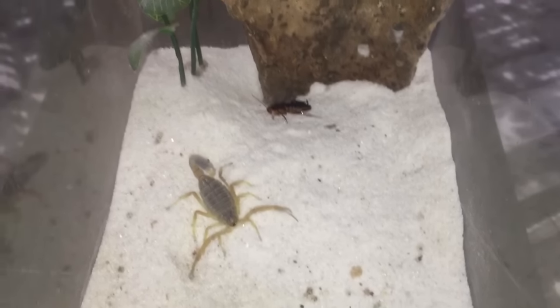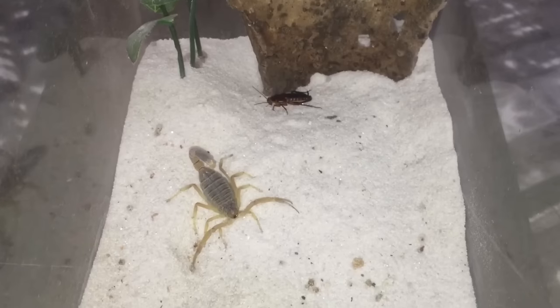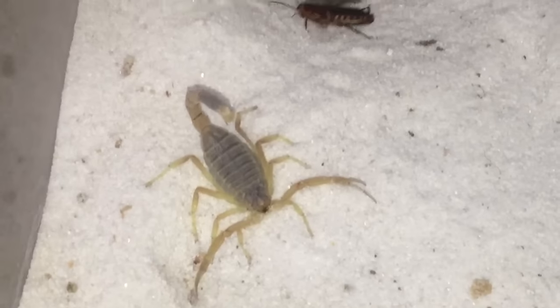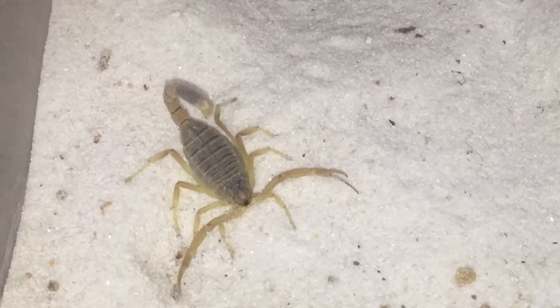I'm really getting into my scorpions now. As I said in my last couple of videos, I am getting a new scorpion next week, but I'm not going to tell you what it is — I'll leave it as a surprise for everybody.